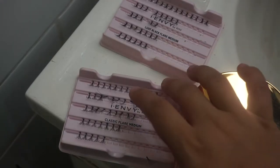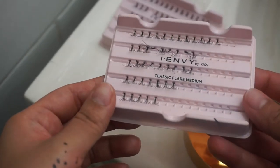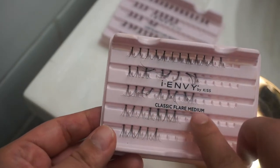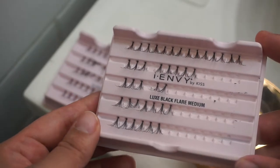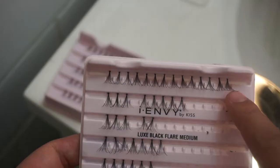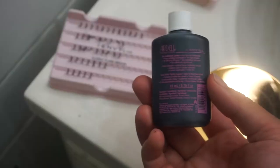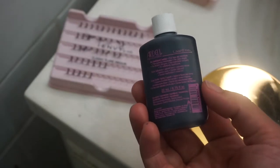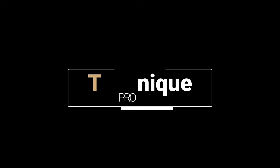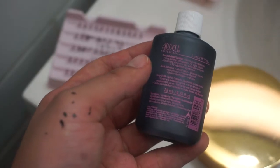Hello beautiful people! For this tutorial you are going to need two sets of individual flare lashes. The ones I'm using are by Kiss Cosmetics in the style Classic Flare and Luxe Black Flare in the size medium. You will also need individual lash glue — this one is by Ardell.